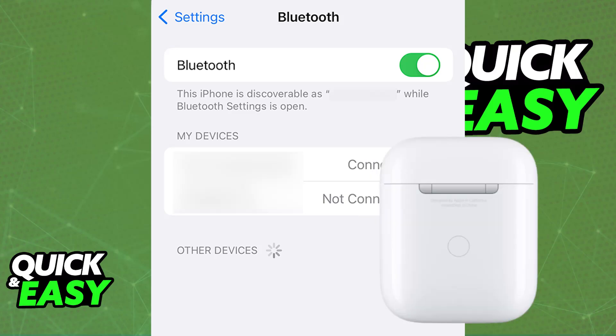For AirPods 4, regardless of the model, double-tap the front of the case until the status light flashes white. For other models, press and hold the setup button on the back of the case until you see the status light flash white. With this done, you will be able to choose the AirPods on the list of available devices inside of the Bluetooth settings.